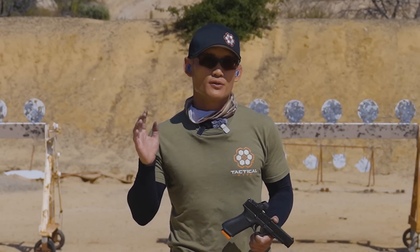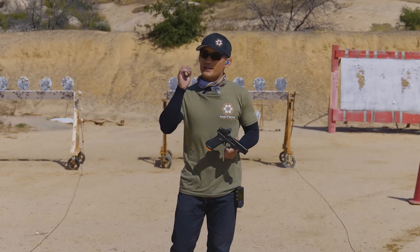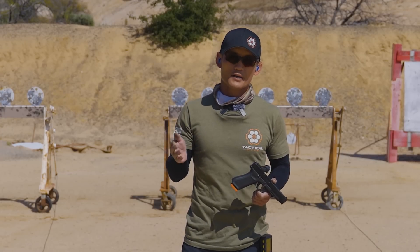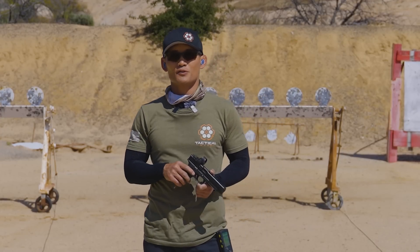I'm not going to overwhelm you — maybe one to two things per video. In this video we are going to address undershooting your target or overshooting your target. So if you're interested, make sure to stay tuned and watch this video.